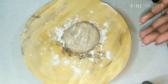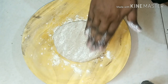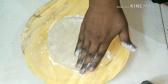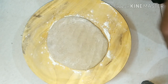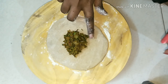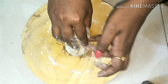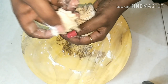Now take a small portion and gently press it with your hand. Make sure it is not too thin. Keep the green peas mixture inside the paratha, close it the way I'm showing, twist it, and remove the extra part of the dough.